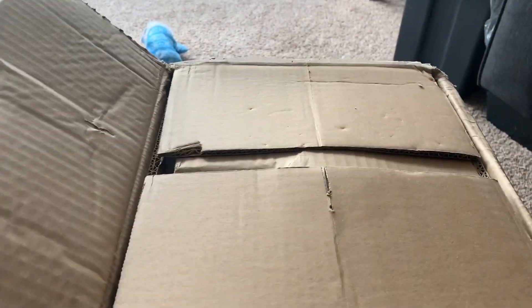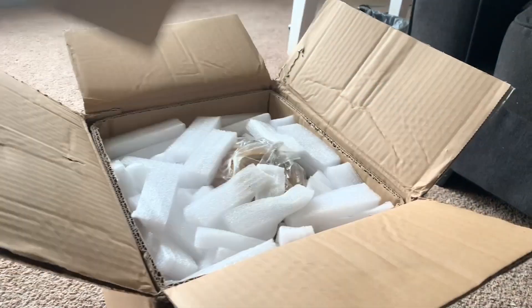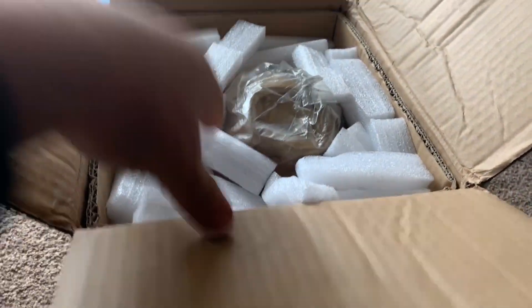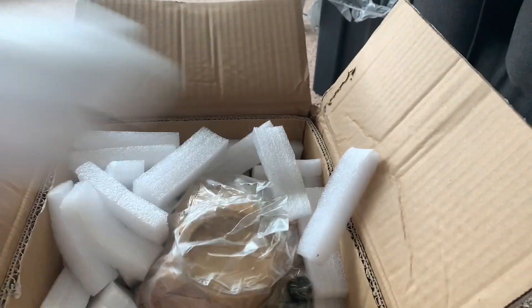I'm pretty excited because this is honestly the first brand new turbo I've ever bought — I've had a couple used ones and I didn't really want to go with that this time. There's the turbo right here, pretty decently heavy.